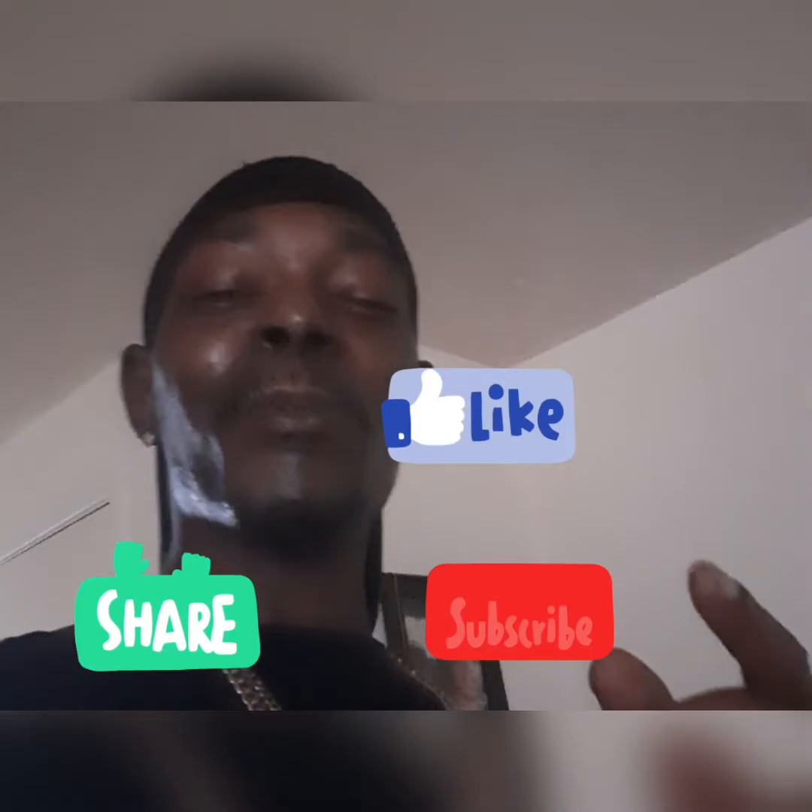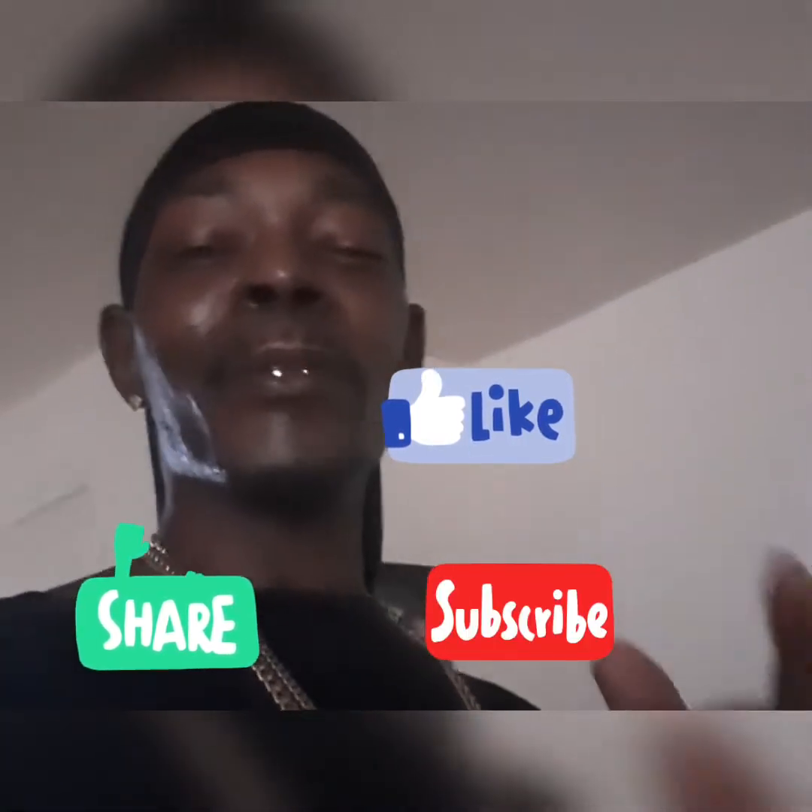Good afternoon everybody, my name is Nigel. Welcome to my YouTube channel, Reepercusors Apparel. Today, I'm going to be doing the unboxing of the 4D RC F3 Nike drone. But before I proceed with that, I will ask you guys to please like, share, and subscribe to my YouTube channel.